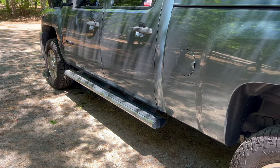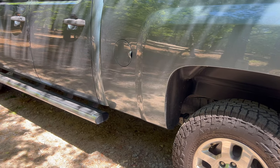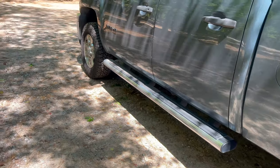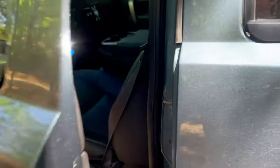We probably have 5,000 miles on the tires now. The wet performance has been great — wet mud and wet roads — that's really most of where I've driven so far.